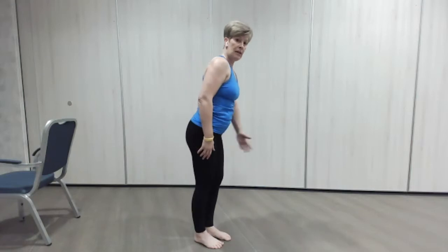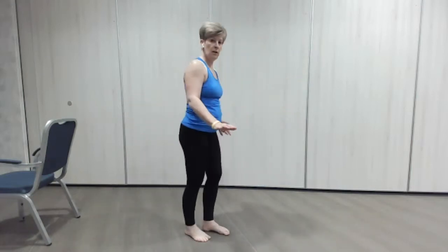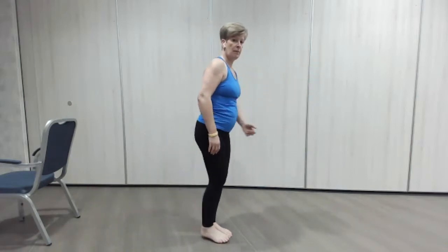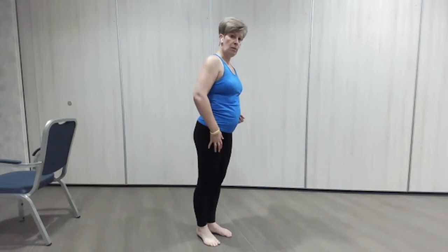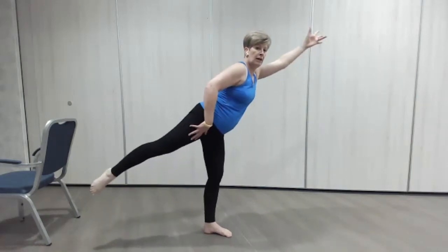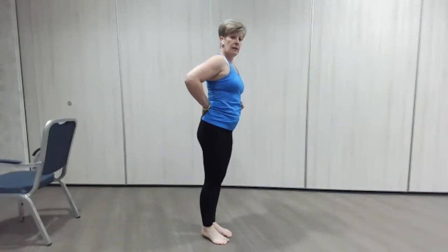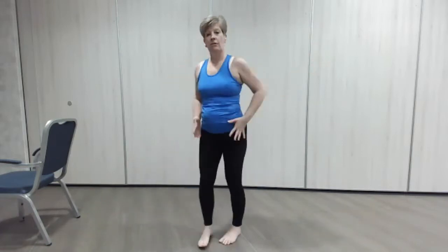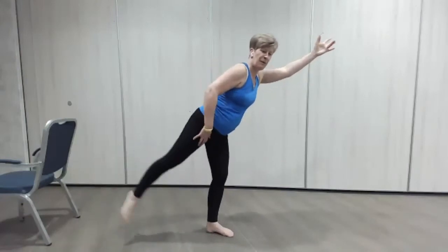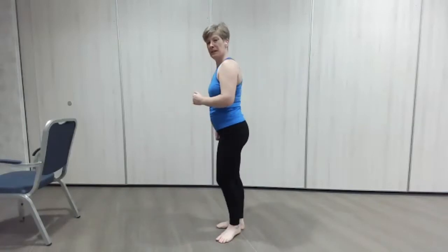We've done these before — a little hip extension. This might be where you want to have the chair so you can hold on. One arm goes out, one leg goes out the back. Here we go, same leg — there's a little bit of a superman move, reaching. Just make sure that the body tilts forward. So reach out with that hand and out with the leg. Stay on the same side, one more. Good, now we're going to change to the other side.